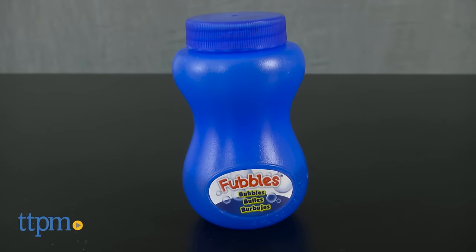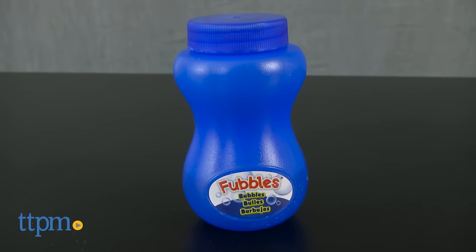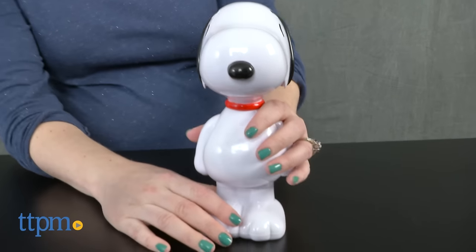This battery operated bubble machine is shaped like Snoopy and comes with a 4 ounce bottle of Fubbles Bubble Solution.